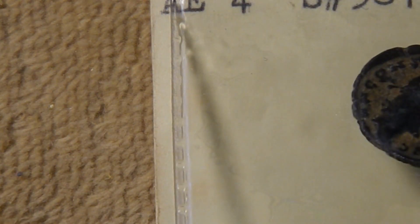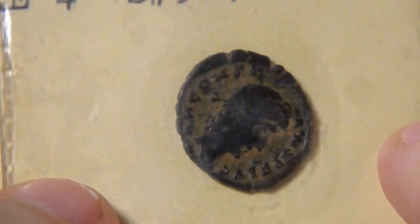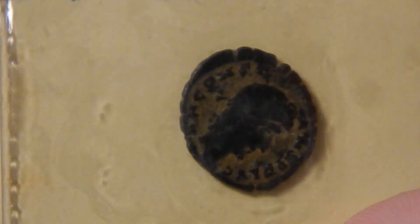This was minted in either 337 or 347 AD. It's a little unclear what's going on with this coin, but that's just one more thing to try and work out.